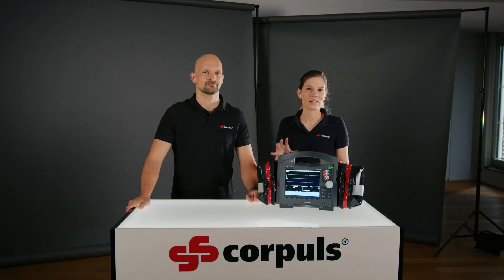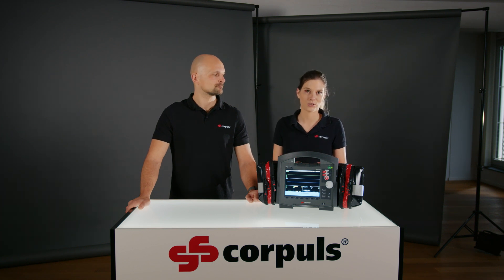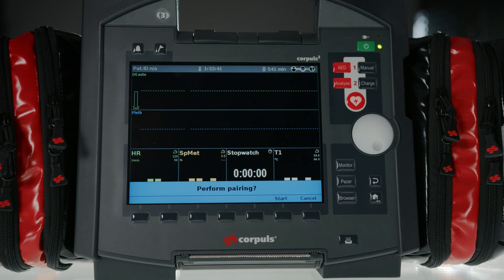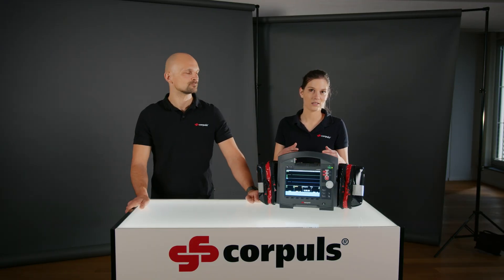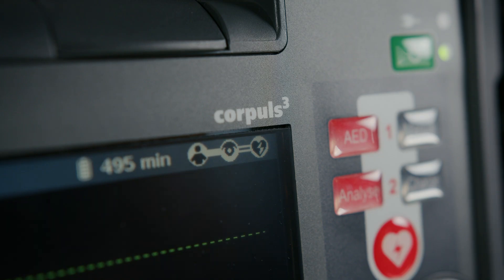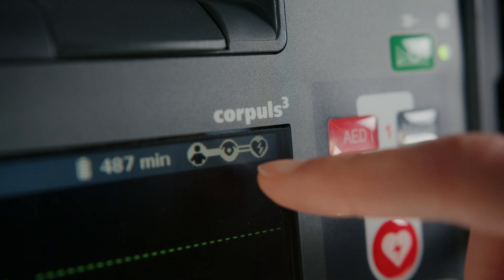So that we can show you what the whole setup looks like in practice, we have connected a third-party defib module here. The message 'perform pairing' now shows on the display. If I click cancel, only an ad hoc connection is established, meaning that after the device is switched off, this module disconnects from it. However, when I click start, a permanent pairing occurs and the modules remain permanently connected to each other. We can also see that there is an ad hoc connection to the defib module indicated on the top right of the display, where the display changes from a filled bar to an unfilled bar.